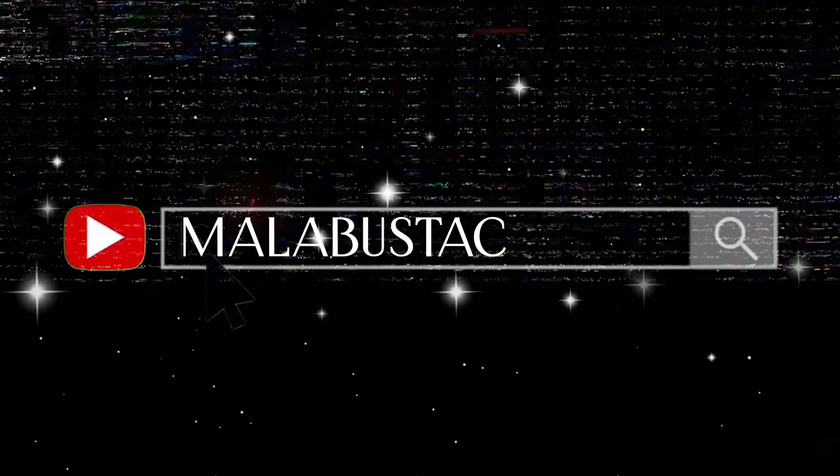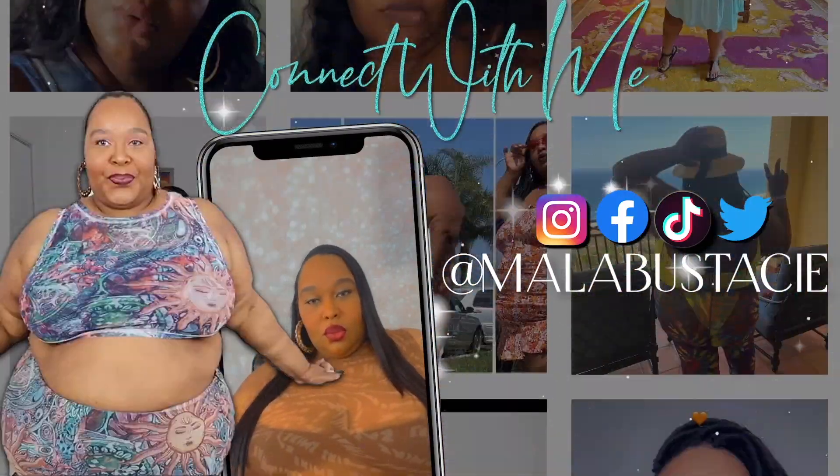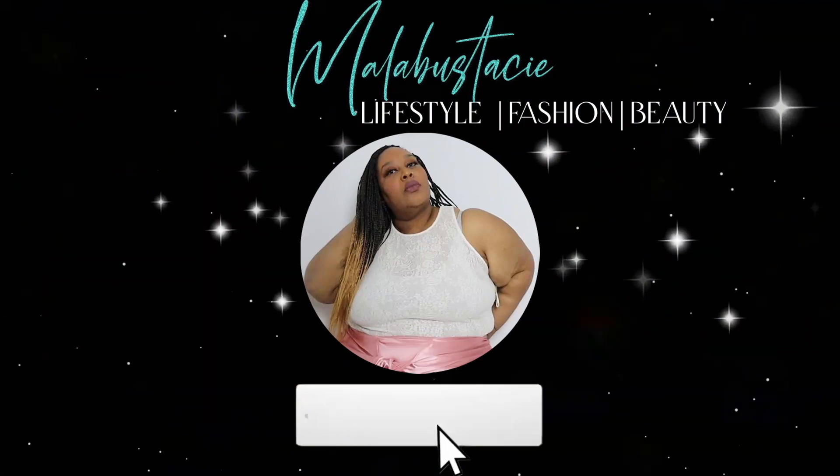Hi guys! Welcome back to my channel. Today we are going to enter into the Skims-averse, so get ready. If you are new to my channel, I am a Skims girl. I tried it out once about two years ago and ever since then, I have potentially tried and bought almost every collection that Skims has dropped, because in my opinion the quality is just outstanding.